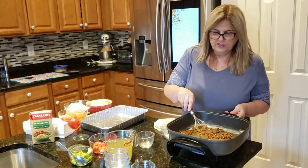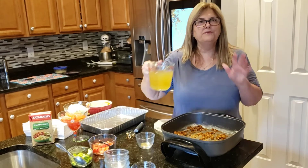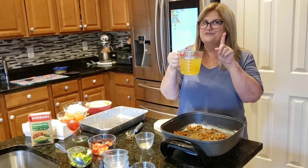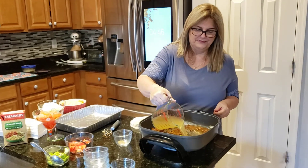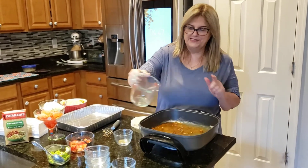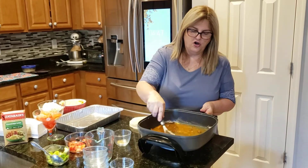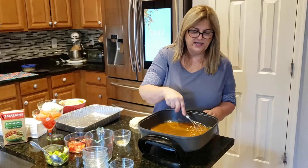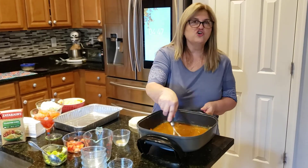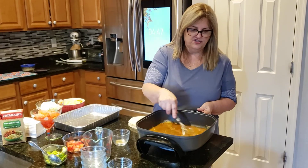Then you're going to get two cups of chicken broth — not vegetable oil, two cups of chicken broth. Pour it in, and then you're going to stir it until all the lumps come up. It's going to get thick, and this is the sauce that we're making today to make the cheese enchiladas.